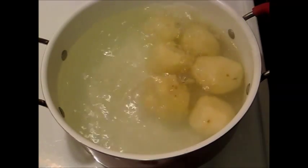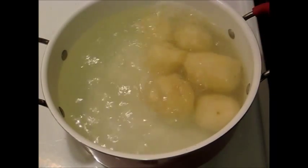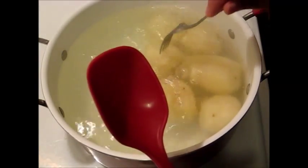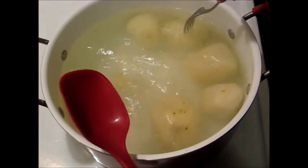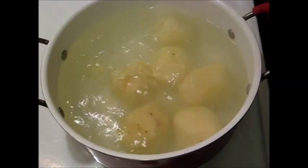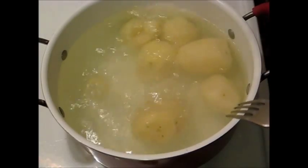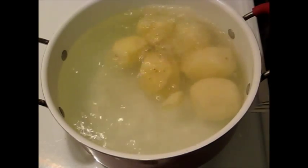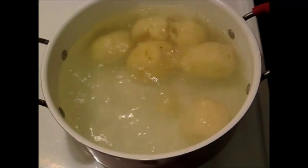Let me check on the potatoes — yeah, it's done. It's been here about 12 minutes. See it broke a little piece? That's good. I'm going to remove them from the water, drain them, and I got a casserole dish — I'll show you what to do with this next.